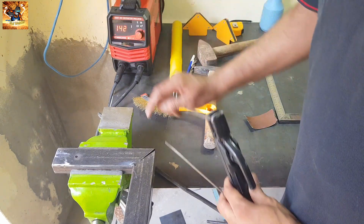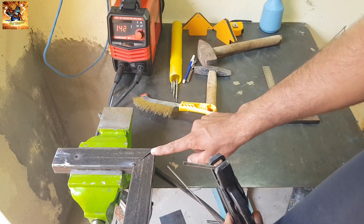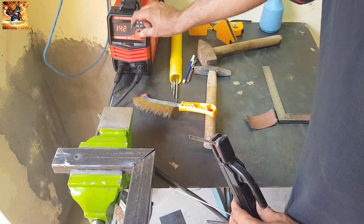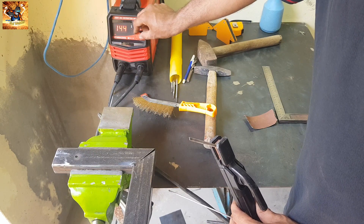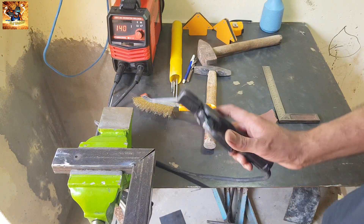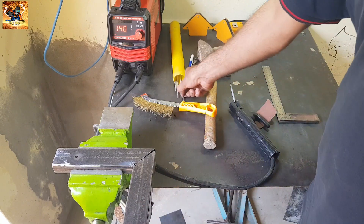First of all, check the current — this current is okay. We will weld it. Weld at 152 or 140 ampere; this will be perfect for this type of job.